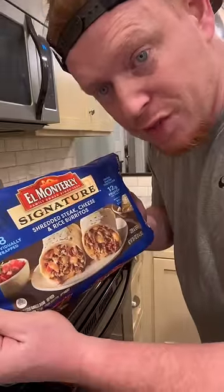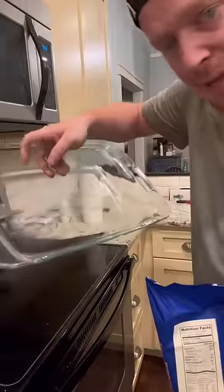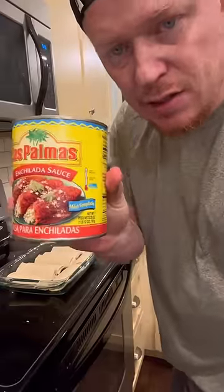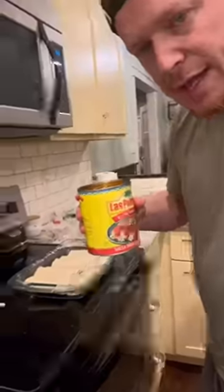Get your favorite frozen burritos in the bacon dish — got all eight of them in there. A can of enchilada sauce, this is mild enchilada. Whole can in.